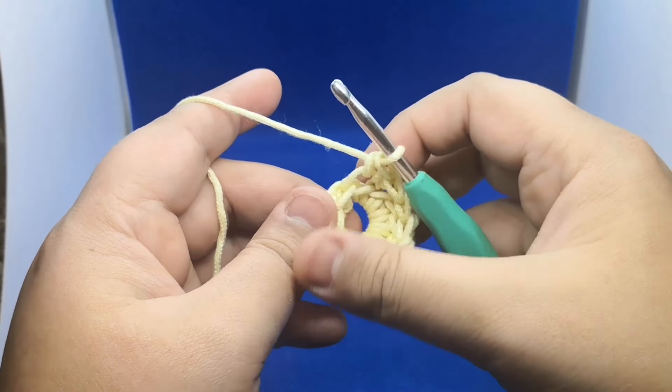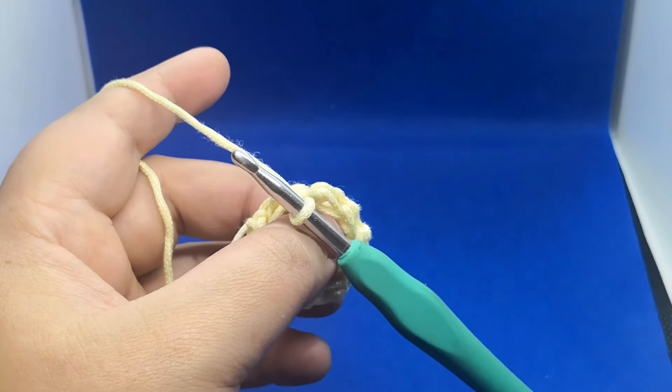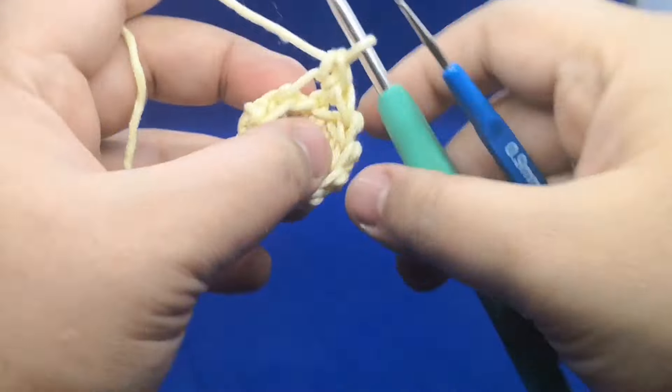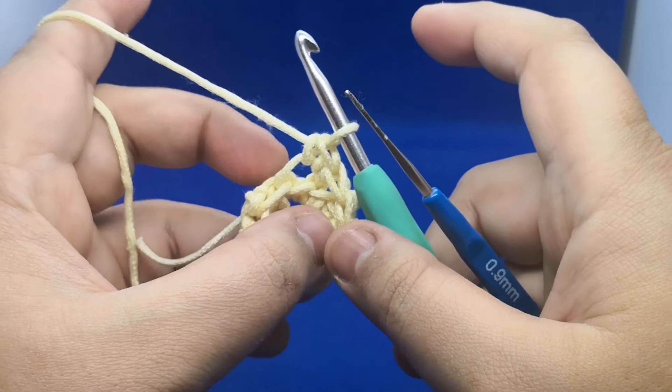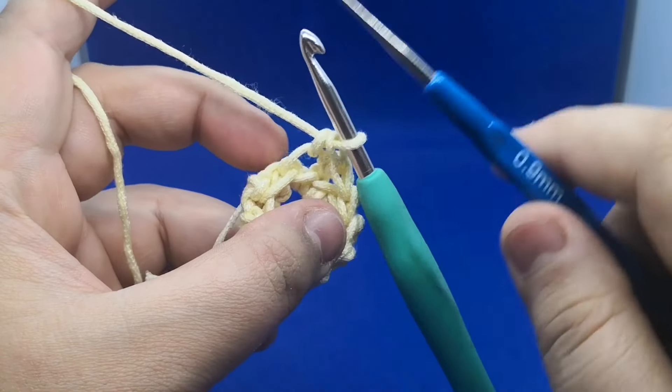From now we are not gonna count any rows because we will work into the continuous round for this spiral cord. I'm gonna zoom in a little bit to show you what we have to do. We will work one single crochet — not in the back loop, not in both loops — but into a really different loop.